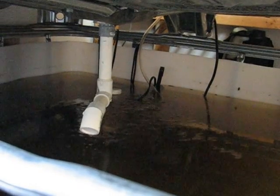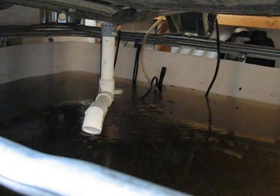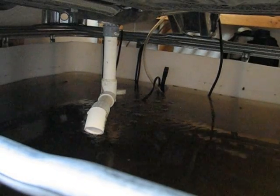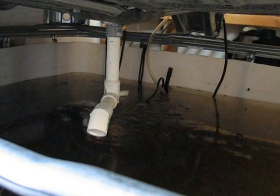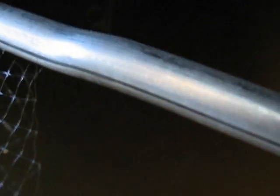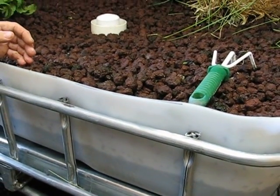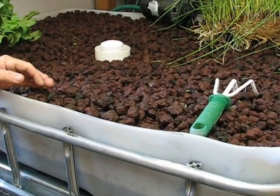We have about 200 gallons of water down below here, and amazingly over 120 little fish anywhere from an inch to 3 inches long. And then we have about 28 in there that are about 14 inches long.